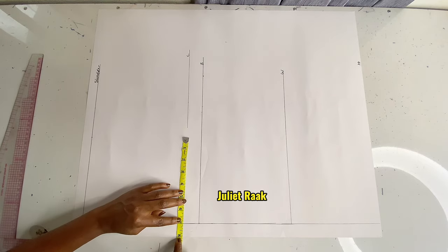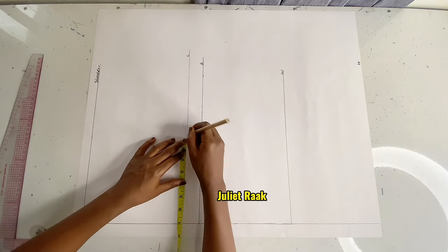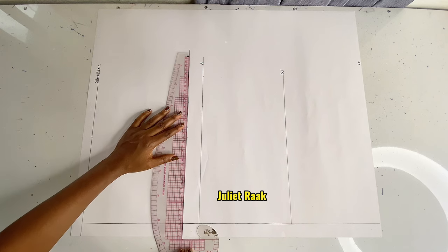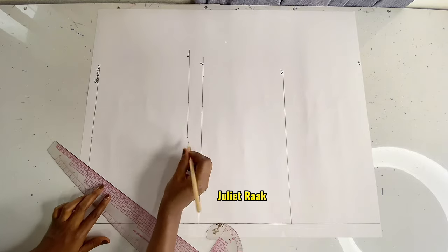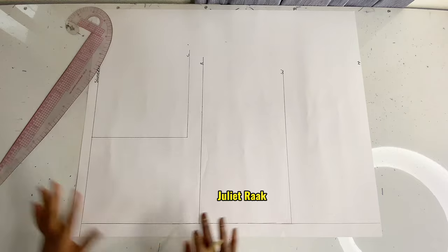I'm going to repeat my shoulder measurement — half of my shoulder measurement, which is 7 inches — and mark it directly at the chest line so I can have a straight line connecting my armhole line. I'm not going to complete the line all the way to the center front; I'll stop here and connect this line to create my armhole line.